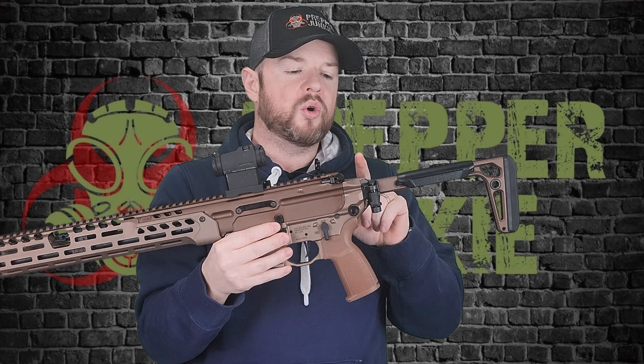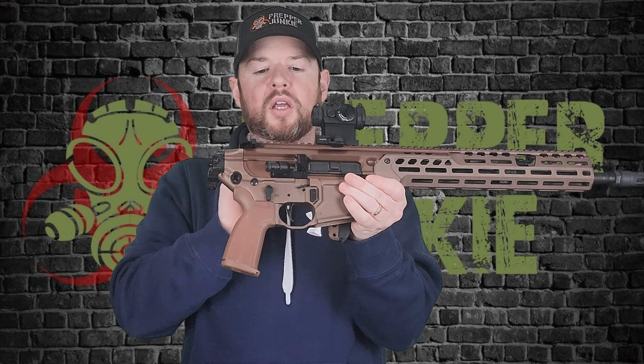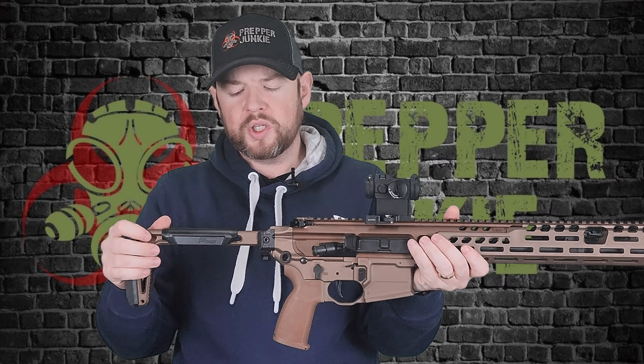This is a piston system, so there is no buffer tube back here, meaning you can have a folding stock, which SIG has put on this. There's a button and you pull up slightly, close it over and it locks into place. It's not locked hard — you need a little bit of force, so it's not going to swing around on you. No wobble in the stock, it feels pretty good. I've shot this a bunch — I'm not sure how I feel about the cheek weld being so small, but it's a very cool minimalist stock.